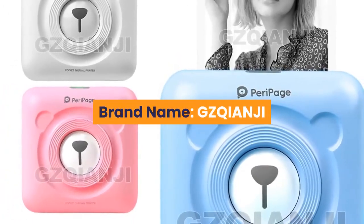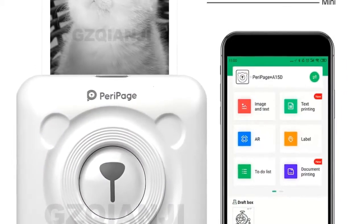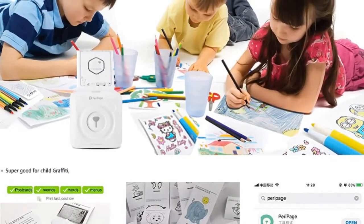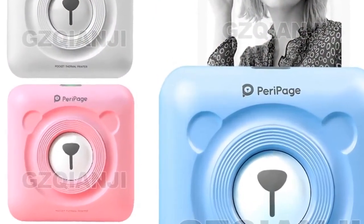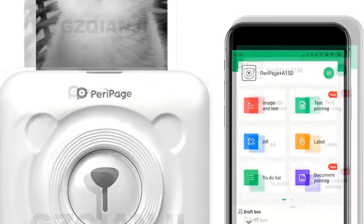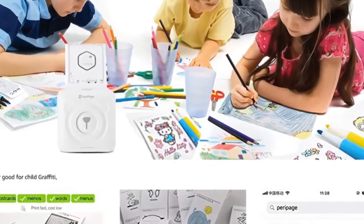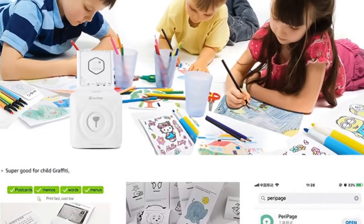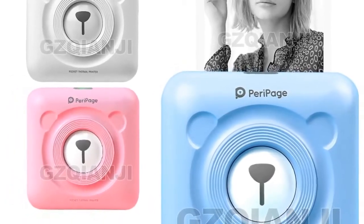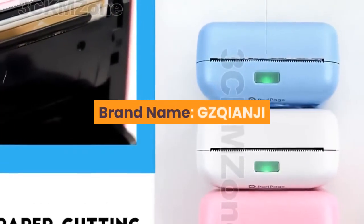Number four: brand name GZQIANJI. Supports network printing, wired and wireless. Type: thermal printer. Interface type: Bluetooth. Max paper size: 58 millimeters. Style: black and white. Paper feed mode: manual. Print speed: 40 ppm. Double-sided printing: no. Voltage: 100 to 240 volts. Application: personal work management. Internal memory: none. Printer type: universal ticket printer. Print speed: 90 millimeters per second. Weight: 1.5 kg. Max resolution: 203 DPI. After-sale service: 3 guarantees. Launch date: 2015. For more information, product link in the description box.